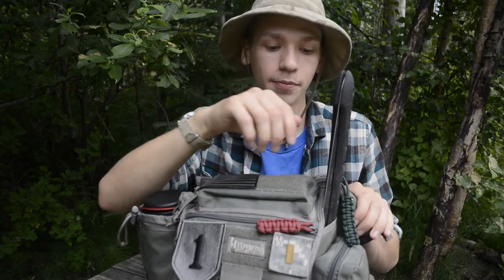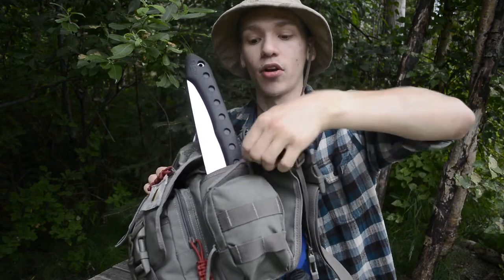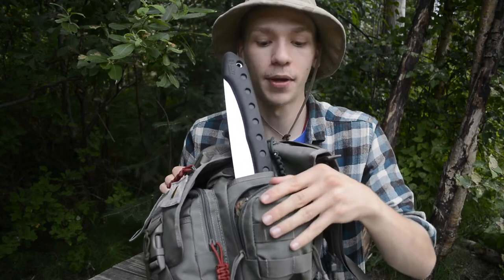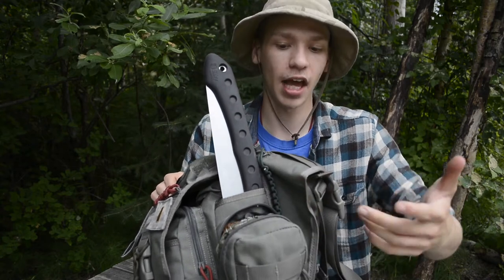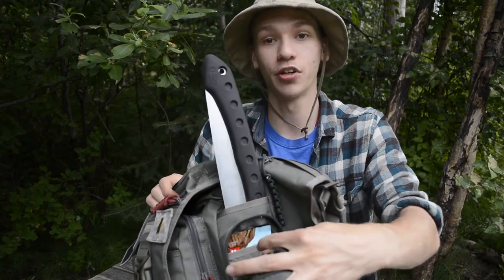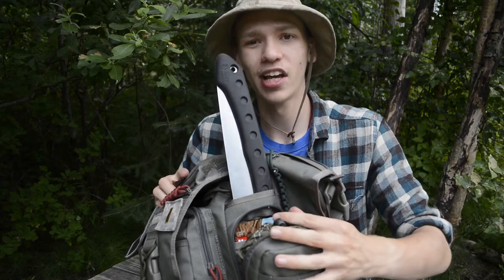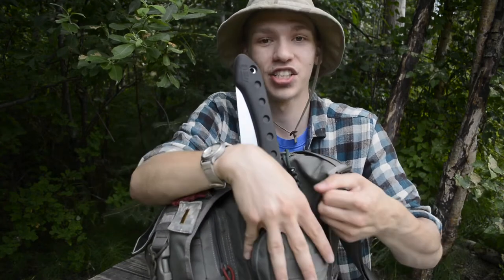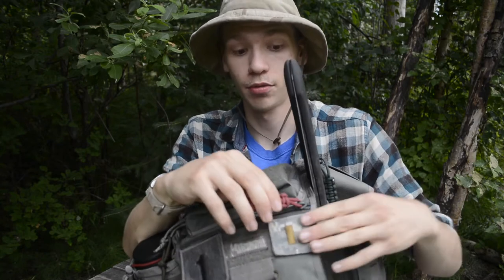This pouch primarily carries the tree straps for the hammock. Tree straps make setting up a hammock a lot easier. Behind that I have some emergency food — a Cliff Bar, specifically one with coconut and almond butter, which I'd highly recommend. They make Cliff Bars with almond and coconut butter and they're amazing, so do check those out.